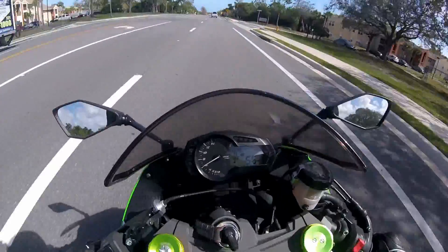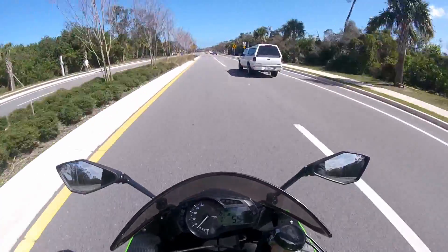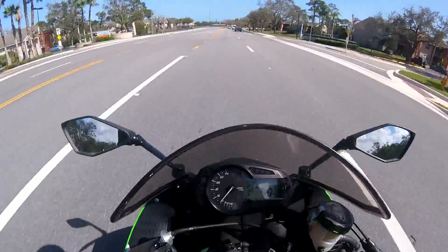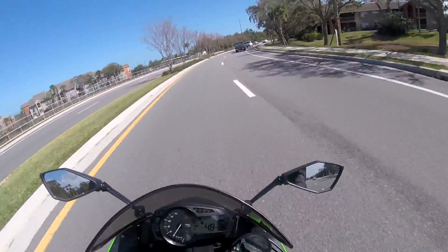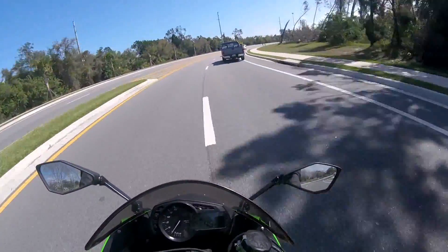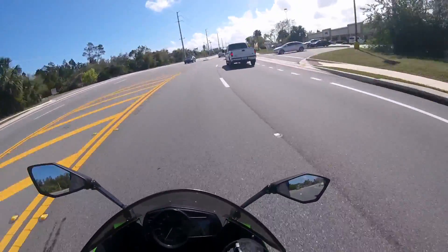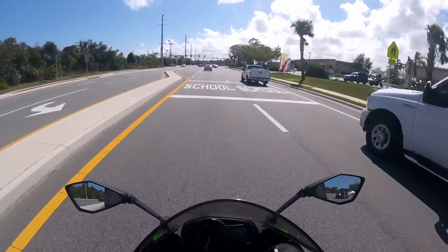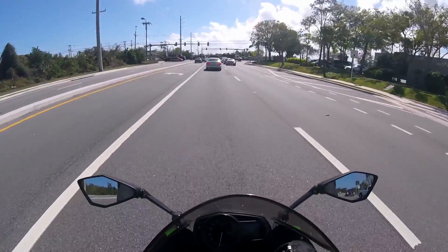That was a lot of fun — one of the most fun roads in Florida right there. It's very windy today. This bike handles wind pretty well for the most part. It does wobble a little bit more than my ZX-7R simply because there's less weight, but all in all it handles the wind pretty well.